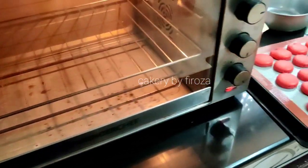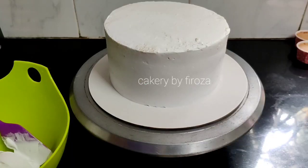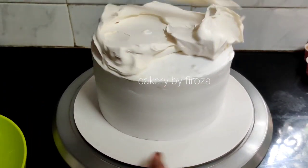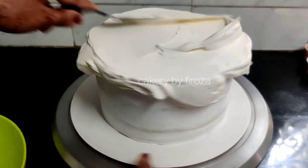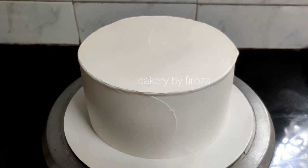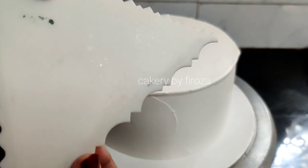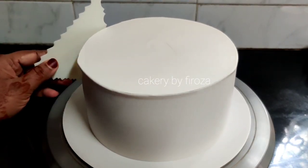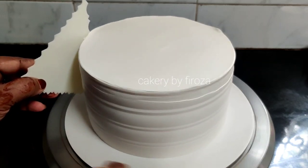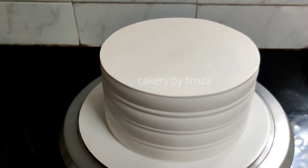It is heated. Now we have to make the macarons for 3 cakes. The final coating is not yet done on the 3 cakes. The first one is to make it in the center using off-white and skin tone color. I will use a scrapper on the side and apply a round decoration with a sharp edge.